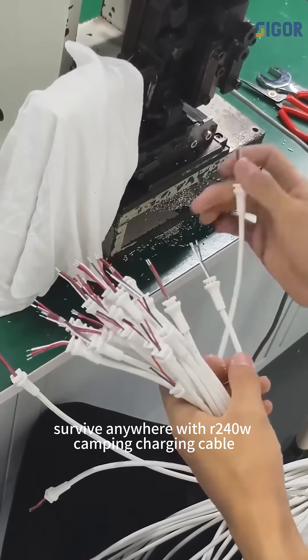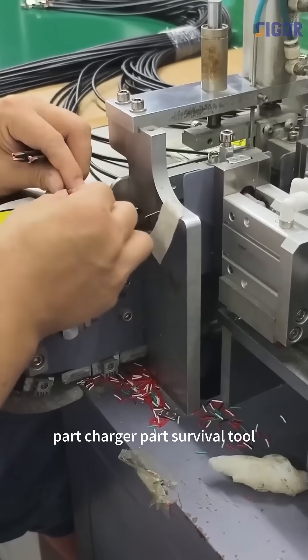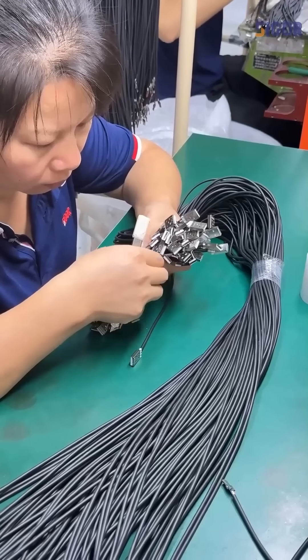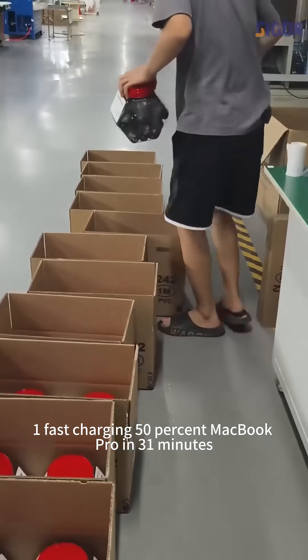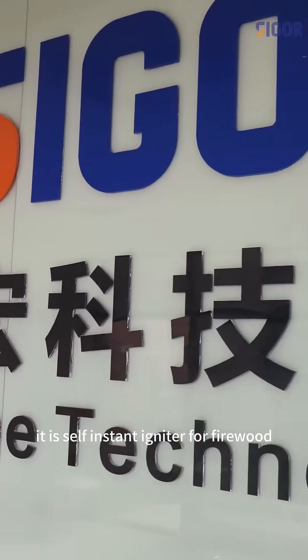Survive anywhere with our 240W Camping Charging Cable — part charger, part survival tool. This 4-in-1 marvel supports PD3 fast charging, charging 50% of a MacBook Pro in 31 minutes, and features a DC arc instant igniter for firewood.